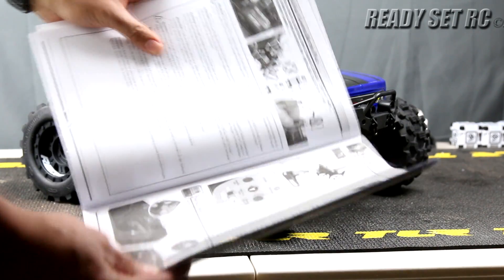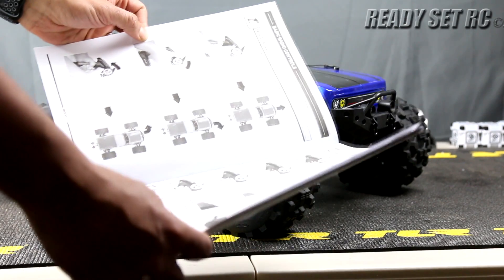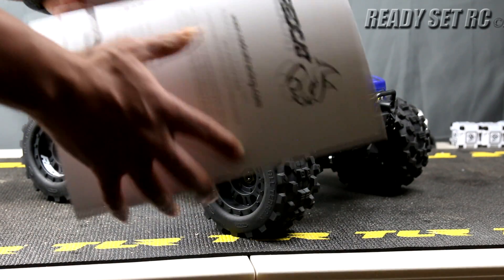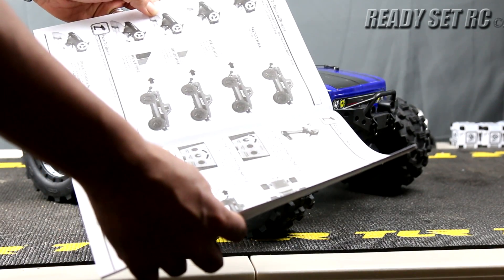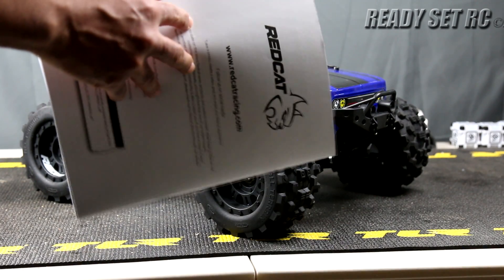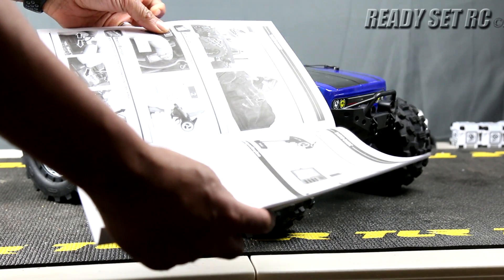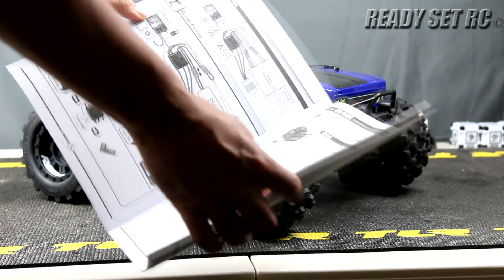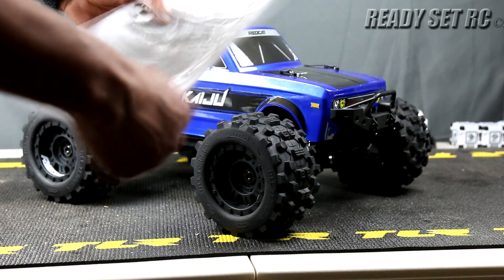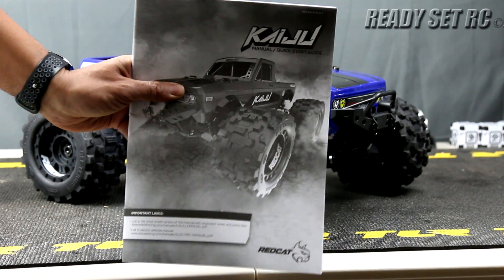Flipping through the owner's manual, there's not much in here. It's a pretty hefty manual but you don't see a full blowout or a listing of the parts for the RC. It mainly goes over some rudimentary things in regards to the control of it — radio guide, shutdown procedures. I'm looking for an owner's manual that resembles what Traxxas gives you, what Arrma gives you, what Losi gives you.